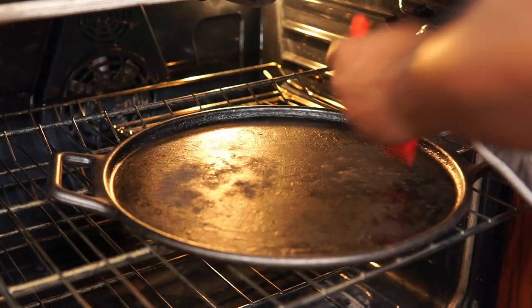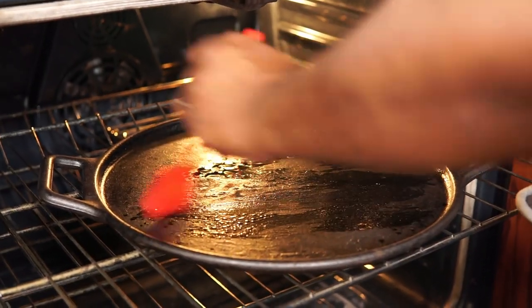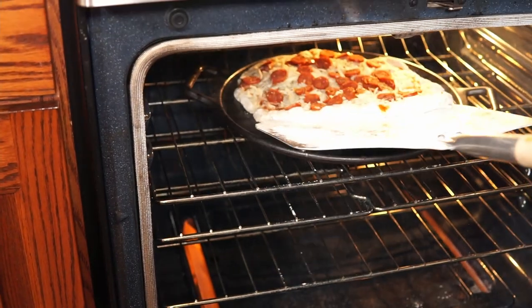Now this is an optional step, but what I'm going to do is lightly brush the pizza pan with oil — that's going to help crisp up the crust at the bottom. And now we play the waiting game.